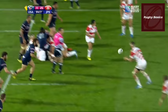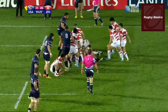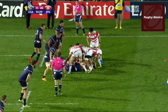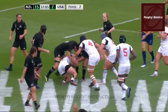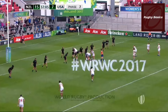Ending the ruck: when the ball has been clearly won by a team at the ruck and is available to be played, the referee calls 'use it', after which the ball must be played away from the ruck within five seconds. If you don't play the ball within five seconds, the ref will stop the game and award a scrum to the other team.